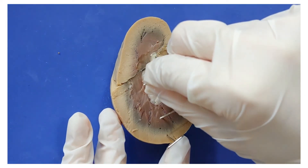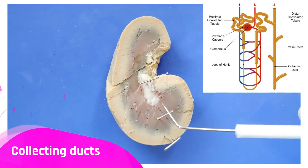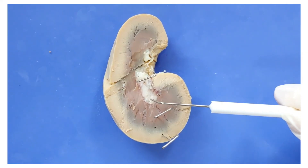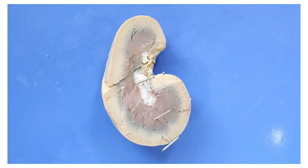I'll put a pin here. After going through the loop of Henle, the filtrate passes through a structure called the collecting duct, which then all drains into the pelvis. The renal pelvis is a hollow structure — it's basically a funnel for all the collecting ducts. From there, the urine passes out through the ureter to the urinary bladder.